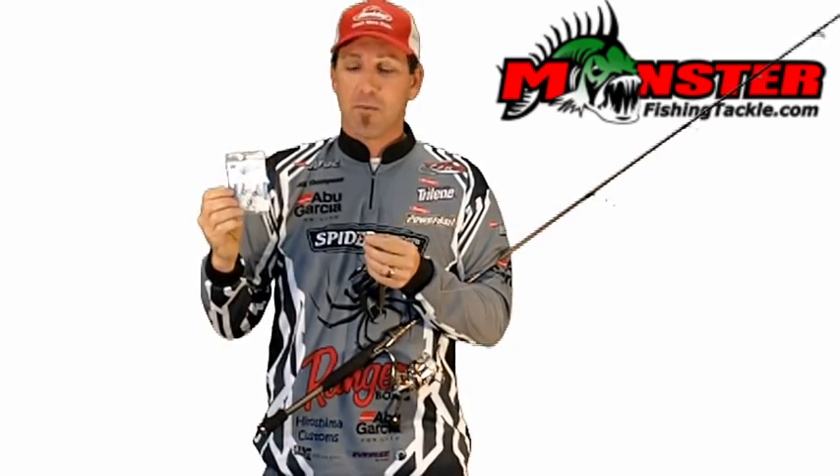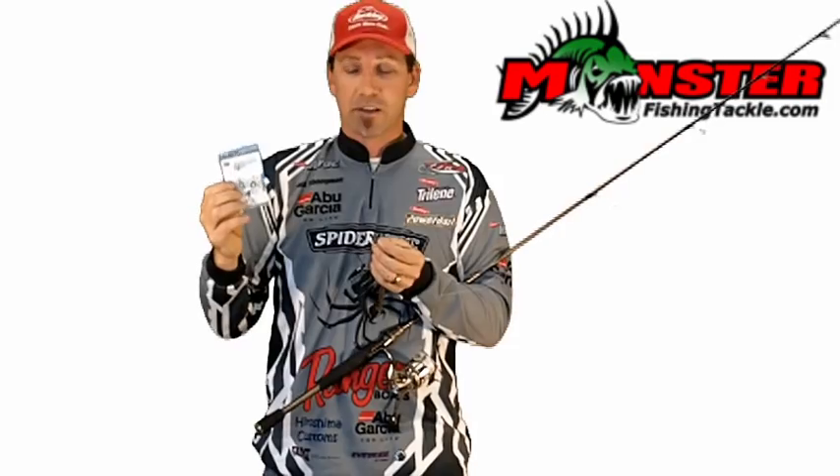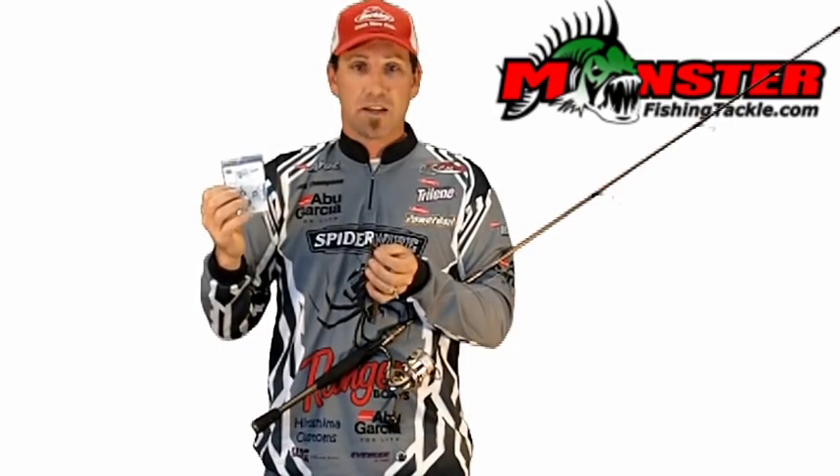I'm showing you guys today for the first time here on monsterfishingtackle.com the double wacky hook. It's a hook that I designed — a light wire double hook for wacky rigging heavy plastics like Berkley Heavyweight Sinkworms and Yamamoto Senkos.